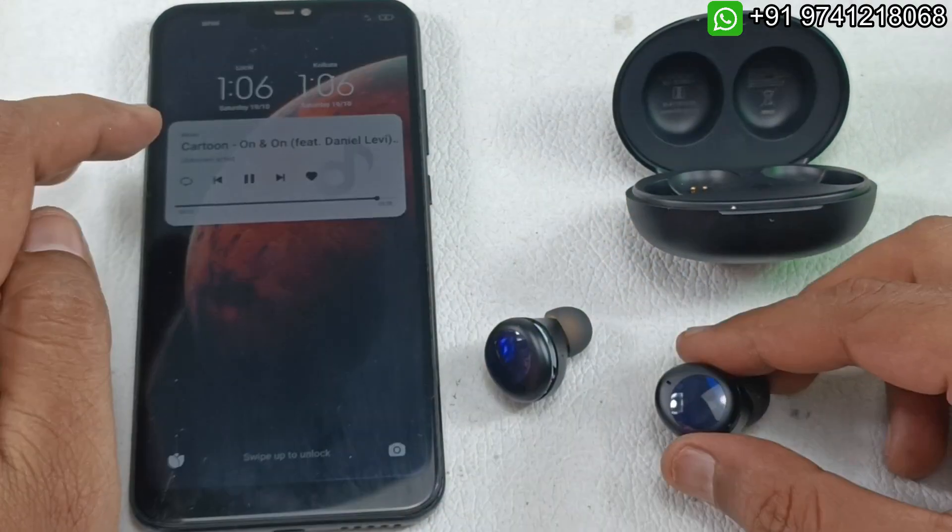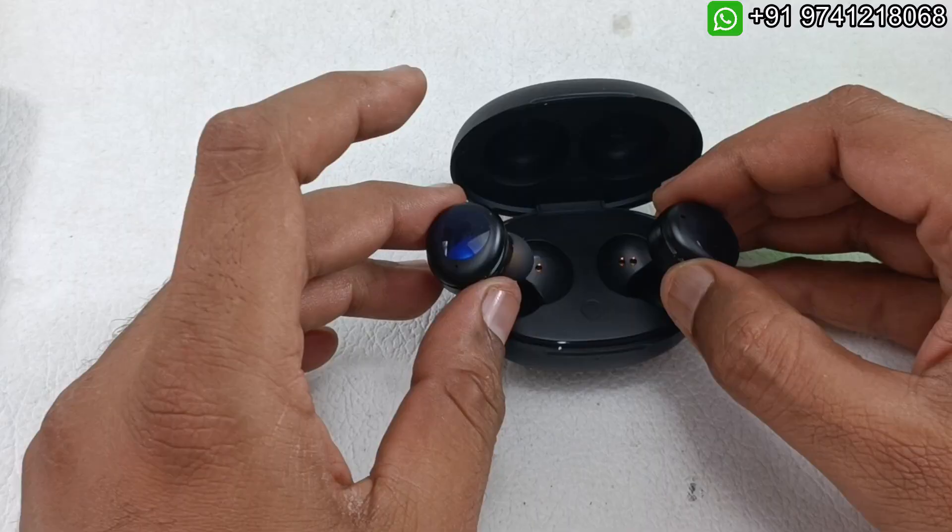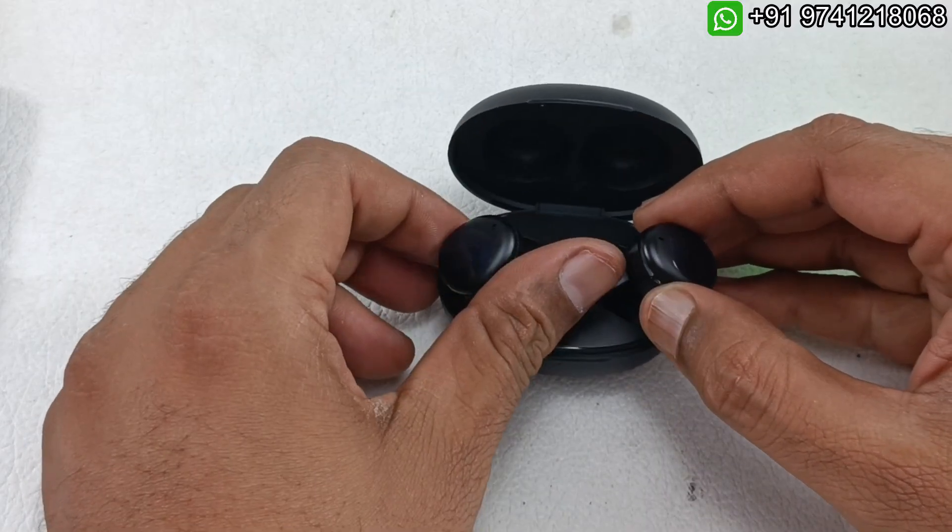The right earbud is also working. The earbud is back to life! Now it's time to keep them for charging.